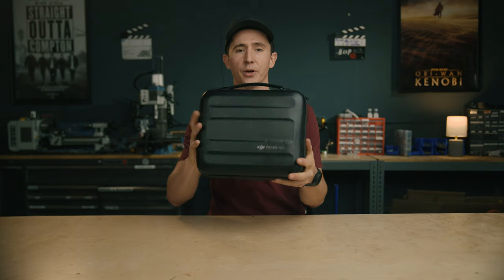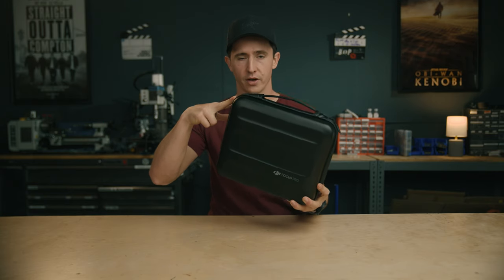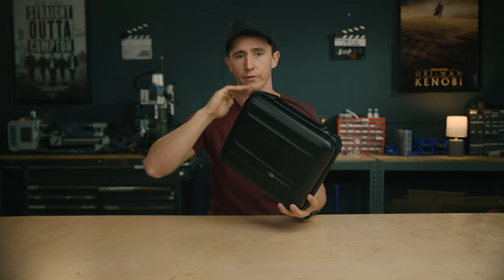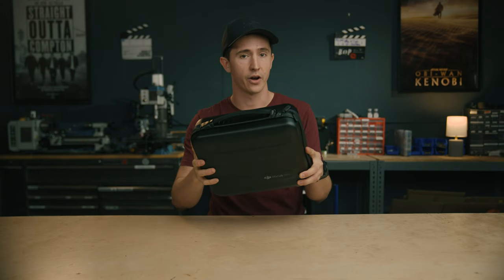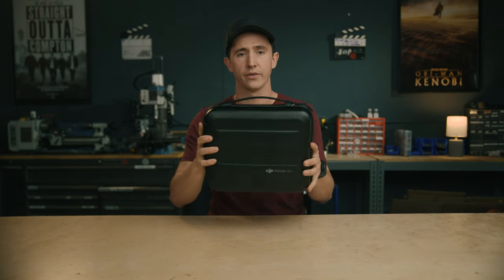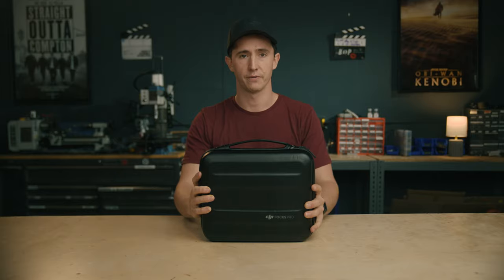Hey guys, it's Chris here. DJI just released a really cool new product called the DJI Focus Pro. I'm gonna go through what comes in the two different kits that are available. We're gonna go through the full setup, unboxing, calibrating the lenses, using the lidar autofocus, and talk about how this is gonna improve your workflow and make you a better filmmaker.